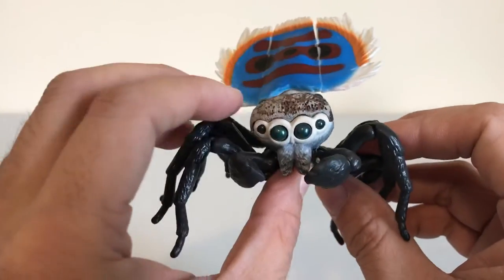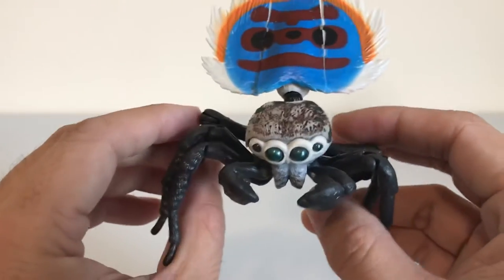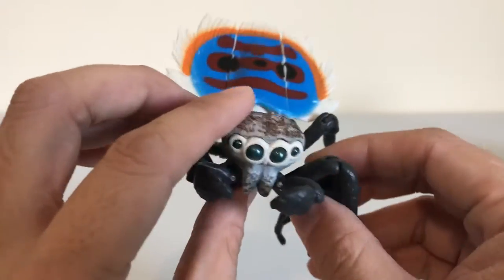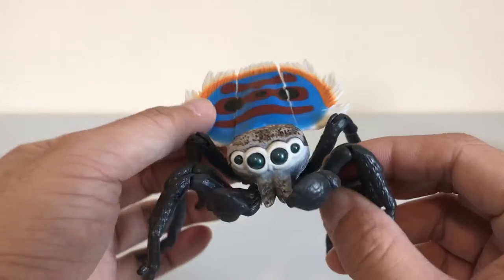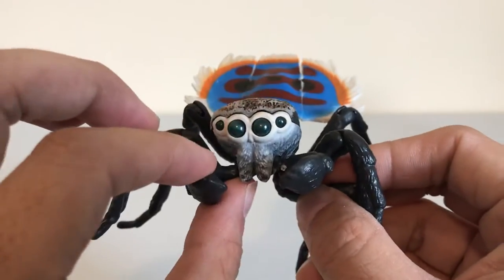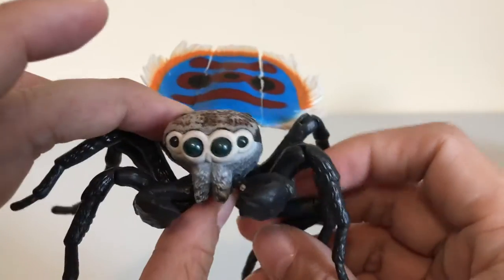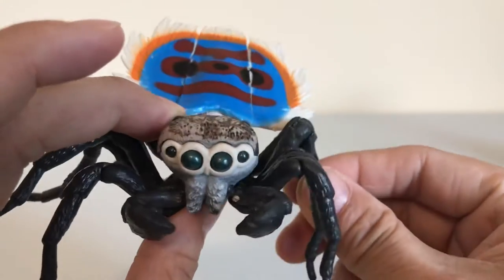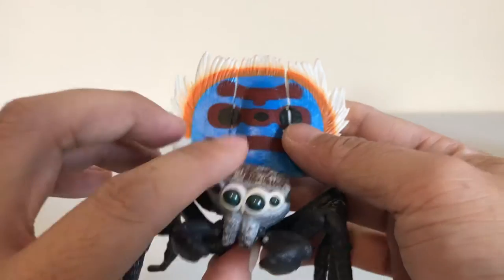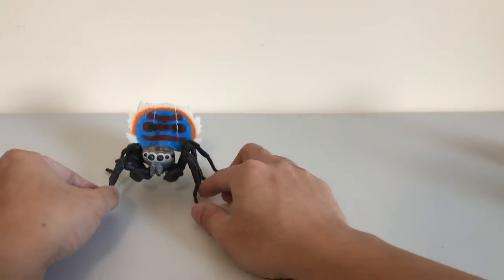They're colorful and they're also part of the jumping spider family, so they like to jump. These guys are found in Australia — that's the country with all the awesome but dangerous animals. These animals also have venom, but they're not really poisonous to humans; they usually use their venom to get their prey. So this guy here is the Coastal Peacock Spider, and there are four others in the set. Let's take a look at the other ones.